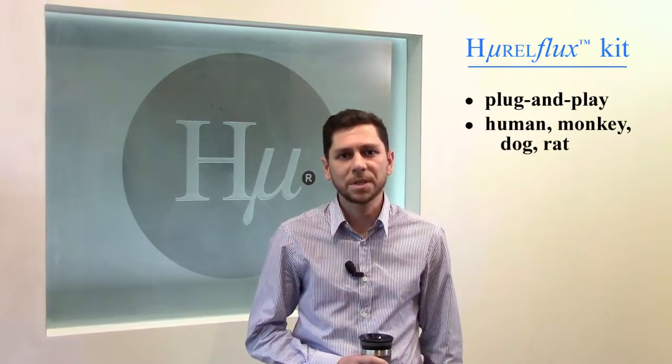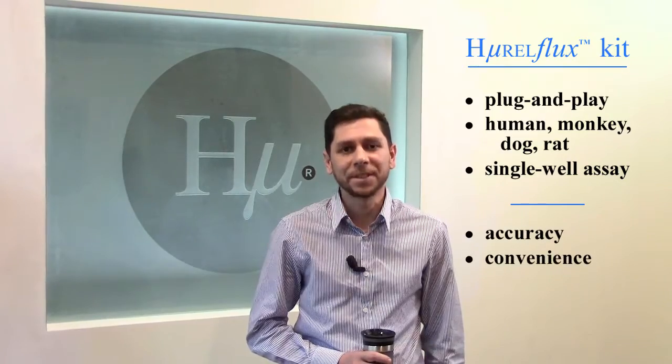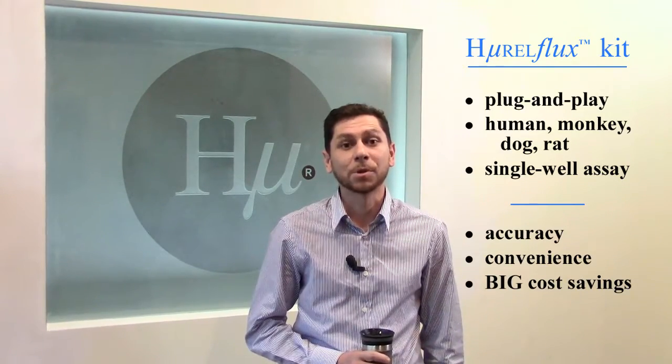This kit is delivered to your door in a plug-and-play fashion and will allow you to measure your compound's biliary disposition in a number of animal species including human, monkey, dog, and rat. This kit will allow you to do your whole experiment in one well of a 24-well plate more accurately, more conveniently, and way, way cheaper than any other assay available on the market.